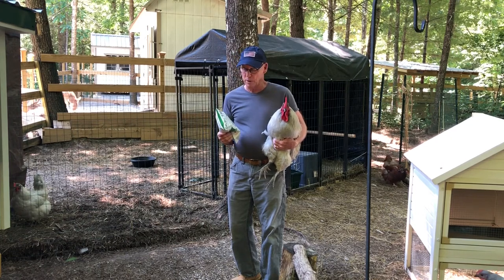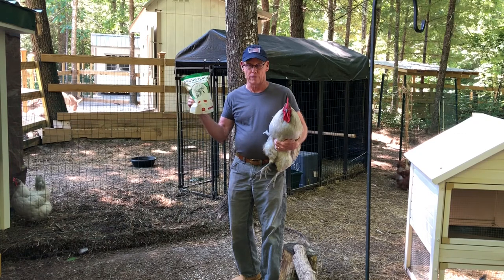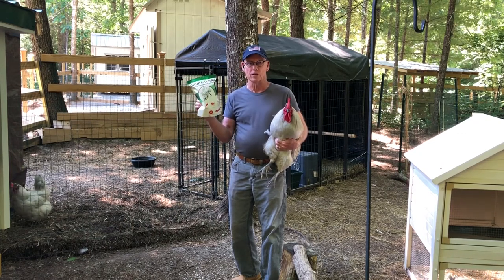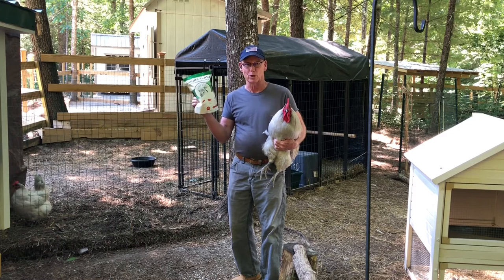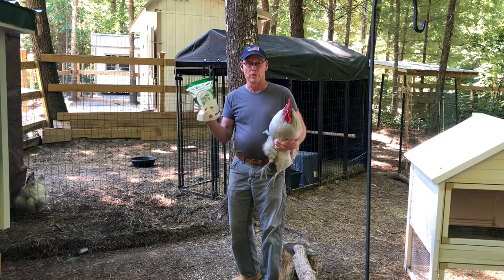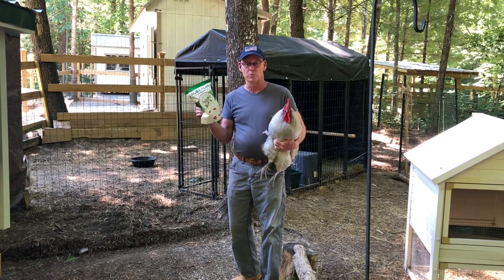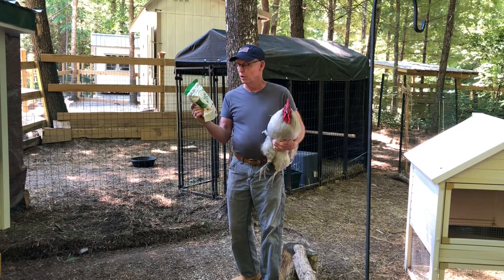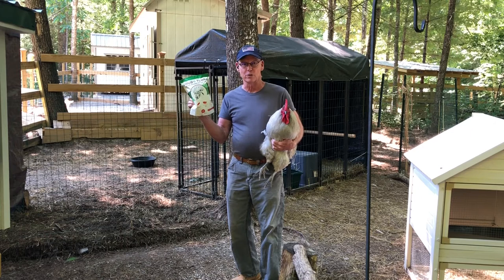We're going to talk a little bit about Grubterra black soldier fly larvae. Folks reached out to me and wanted me to try these on our chickens and do a little video, so that's what we're going to do today. We'll compare this directly alongside mealworms, which is what we use to treat our chickens predominantly, and see how the chickens like them.